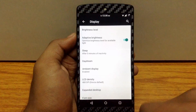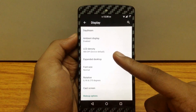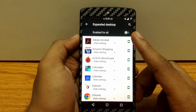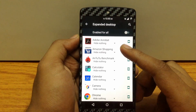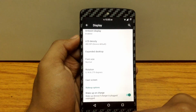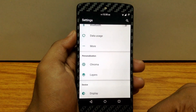You can also find more customization under the display tab. Here you can enable the ambient display feature and customize its values. You can also customize the LCD density. There is a feature called expanded desktop, which lets you enable full screen mode for all your apps or choose specific apps to run in full screen. You can also enable or disable the wake on charge feature. Additionally, this ROM has RR layer support, so you can customize your ROM by applying different layers — a cool way of customization. Check out my channel for a video on layers.